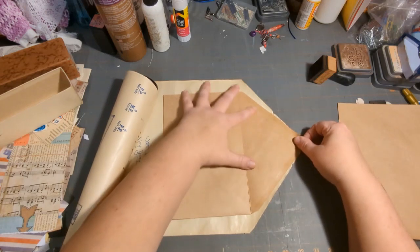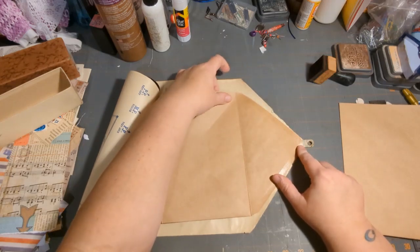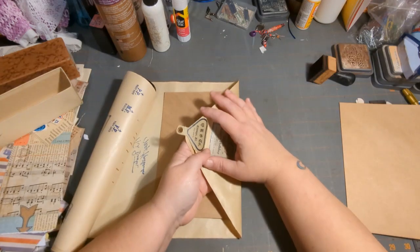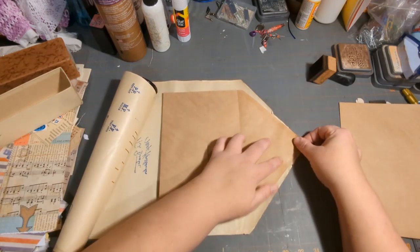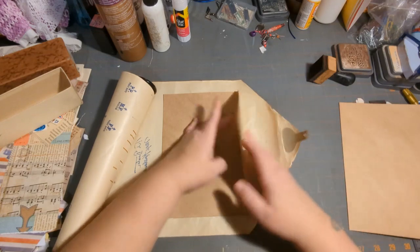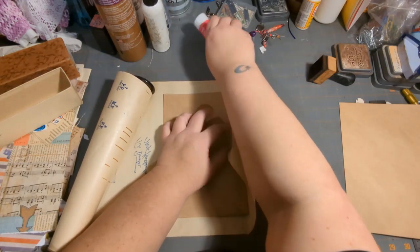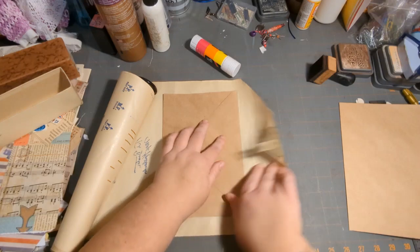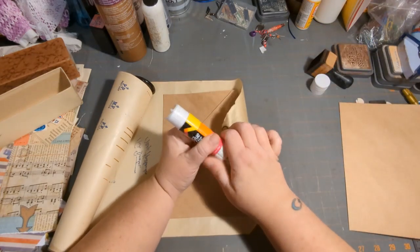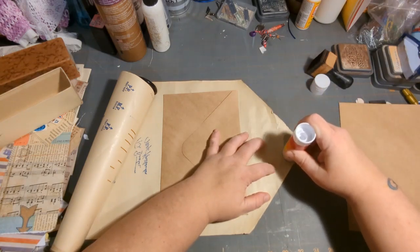I think we're going to have to glue it down here first. So what do I want to use to cover? I think we're going to do the overall — let's see, this is going to take a little bit of guesstimating. Let's hope this is going to work.